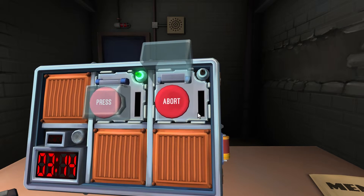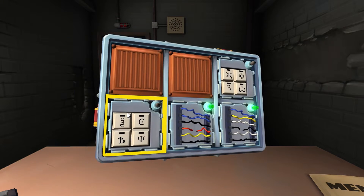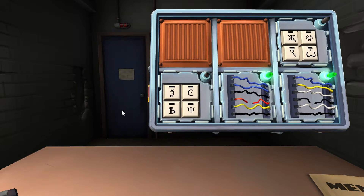Same button — press it, what color? Red. Release when the countdown timer has a one in any position. It's coming up soon. Done. Two symbol patterns — start with the first one.